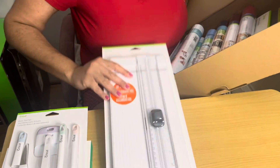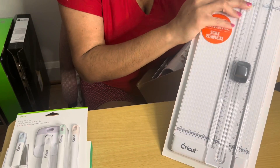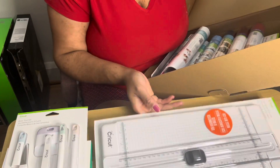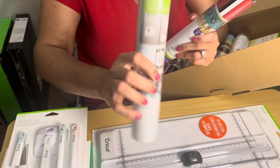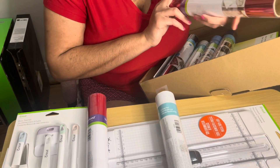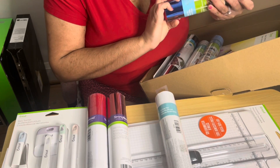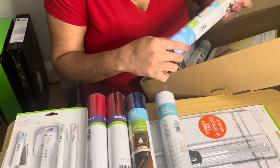The basic tool set includes a spatula, weeder, scraper, scissors, and tweezers. The second thing is the portable trimmer, which gives you an even cut when you're cutting papers. Third, there are many types of vinyl included: the first one is the dry erase vinyl, next is the everyday iron-on, next is the foil iron-on, and then the adhesive foil.